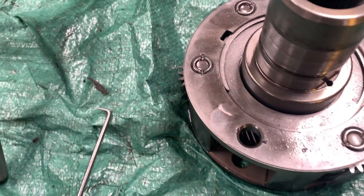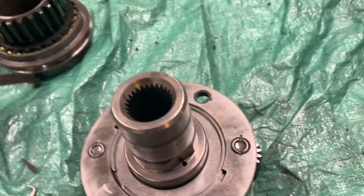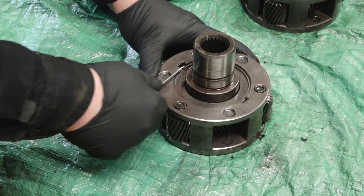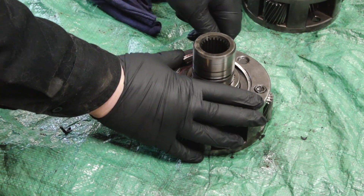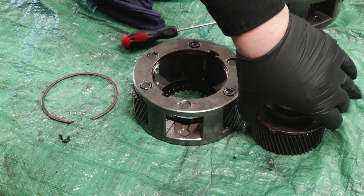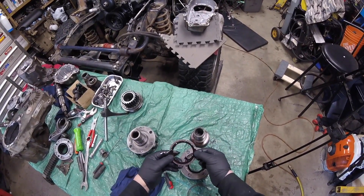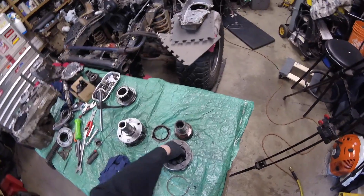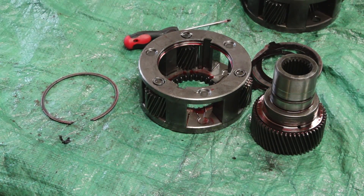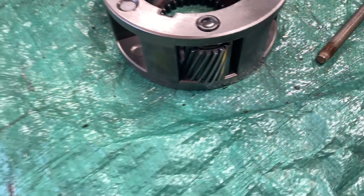Taking apart the planetary is actually really simple. What you see right there is a little snap ring - you just get a screwdriver or pick and pry it away to get a good grip on it, then slide that ring out. The sun gear is gonna pull out - it's almost like a bearing. We're not gonna need those anymore, so I'll just pull those out.